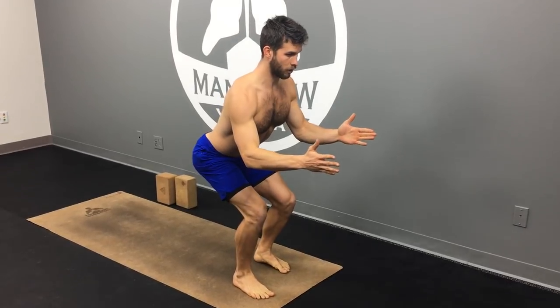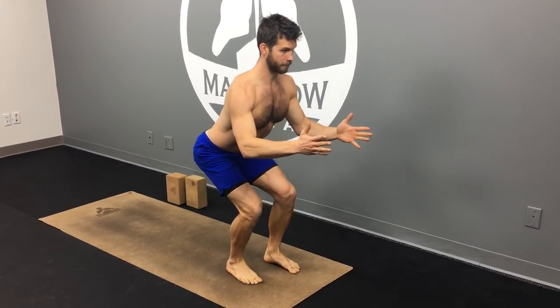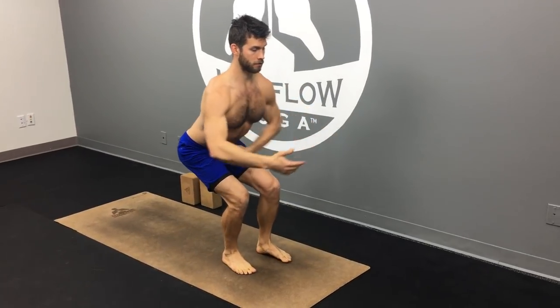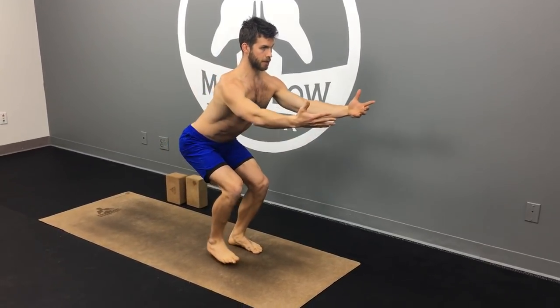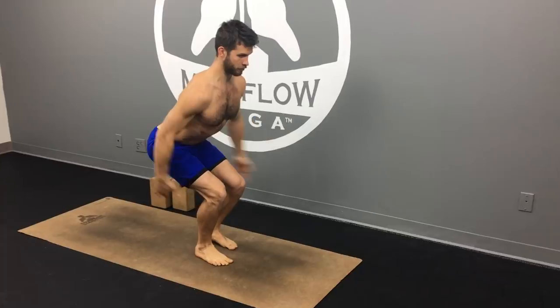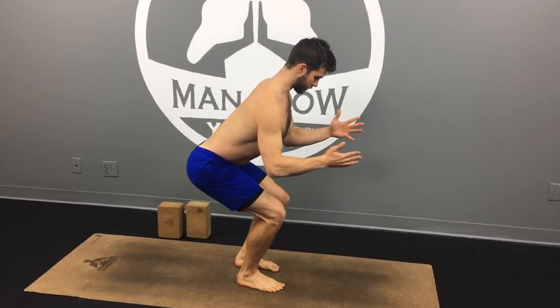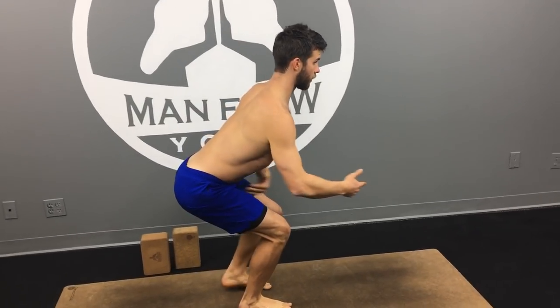Just slowly walk to the back of the mat, keeping your hips low, staying straight forward, keeping your abs tight, not arching your back, keeping your spine neutral — just walking to the back of the mat. Make sure your toes are facing straight forward; you don't want your toes turning out.